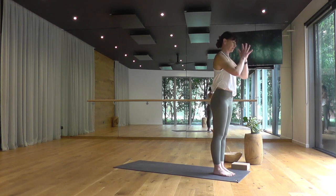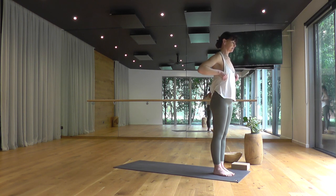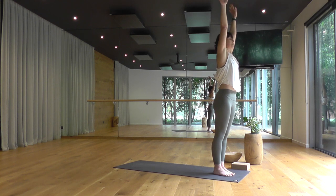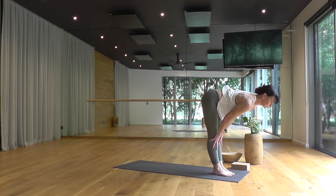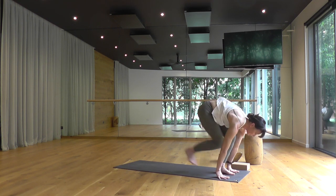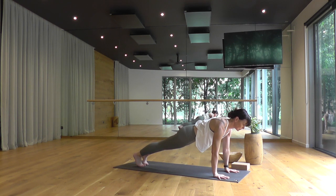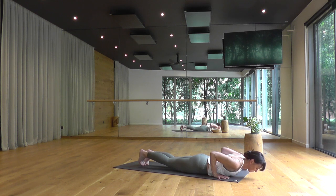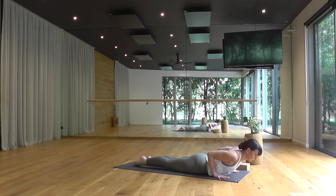Exhale hands to prayer at your heart center. Toe-heel your feet together, big toes to touch, and we'll flow through two rounds of Surya Namaskar A, slow motion, steady breath. Breathing in, circle the arms overhead, eyes up, spot your thumbs. Exhale, forward fold. Breathe in, take your halfway lift. Breathe out, hands down, stepping back to high push-up, pause here. Exhale lower chest to your hands, onto your belly. Gently peel up cobra pose, keep it low. Exhale, downward facing dog.